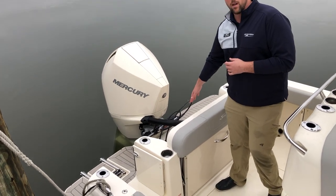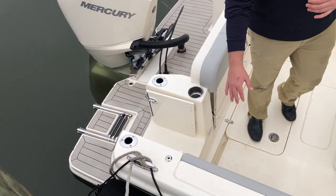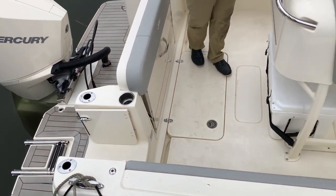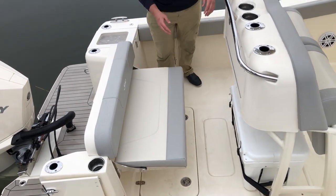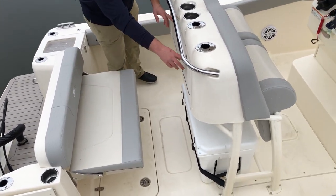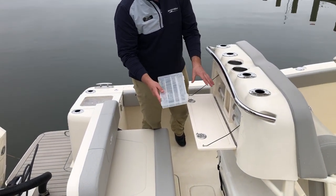Walkthrough transom on the back with an upgraded S-Tech sea decking, starboard side walkthrough into the boat, a large cockpit, pull-out seat, and a Yeti cooler on the back where all your tackle can go easily.